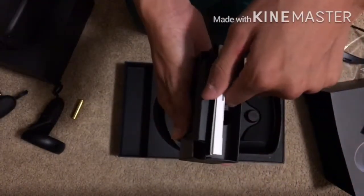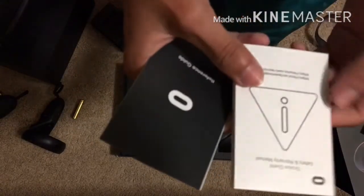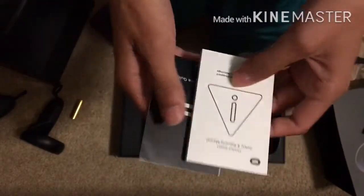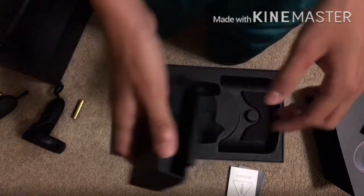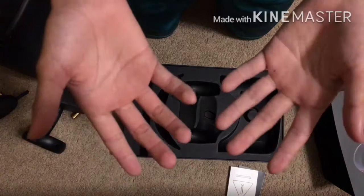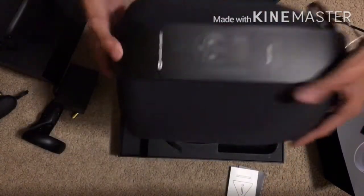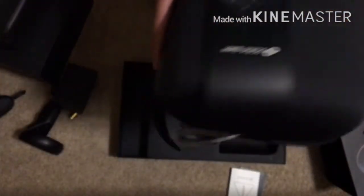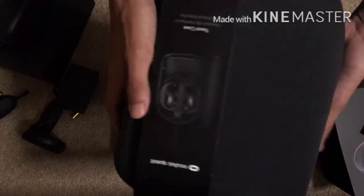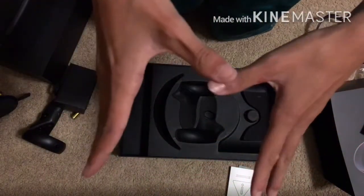Now let's see what else we got in here. We got a little manual, the reference guide, and the safety warranty manual. Let's put that aside as well. Doesn't seem to be anything else. But we also got something else — you want to know what it is? Ta-da! A case. Of course, we want to carry it around, so we got a case — very cool. Has the Oculus logo on it. Let's put that aside as well, and we shall get to the setup. Let's go.